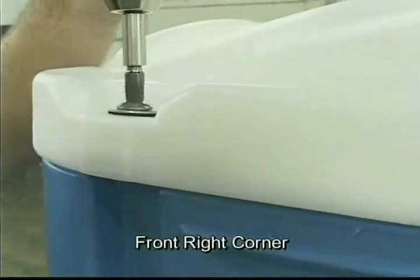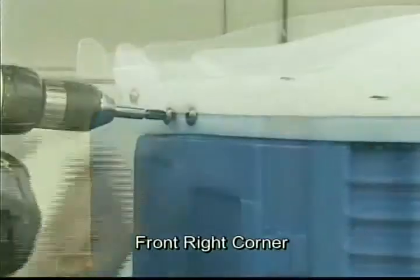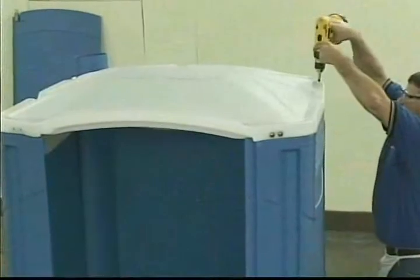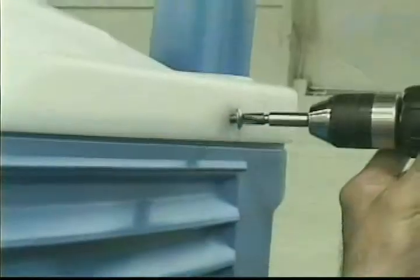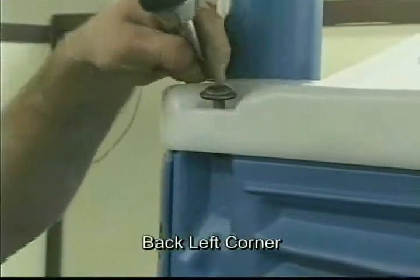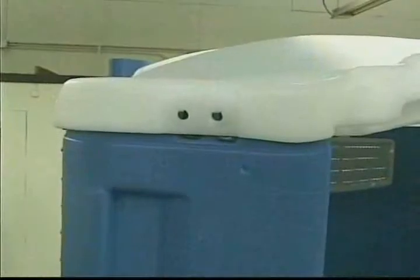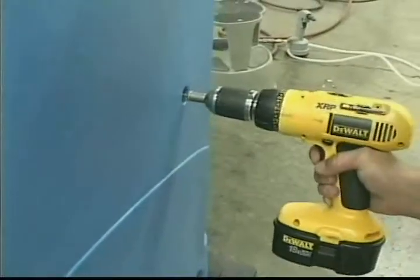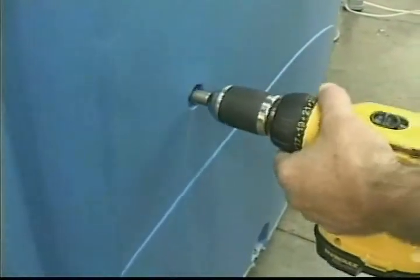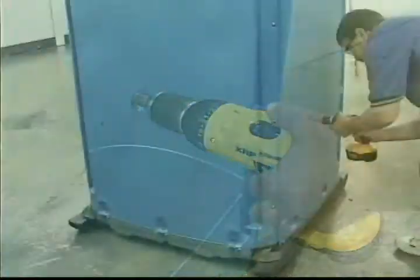Do not install the screw for the left front corner at this time. To properly seat the tank, have one assembler stand with one leg inside the tank. This person should signal when the screws have tightened the panel to the tank. Install two leg screws in the dimples on the rear panel, then repeat on both sides — one leg screw on each side.